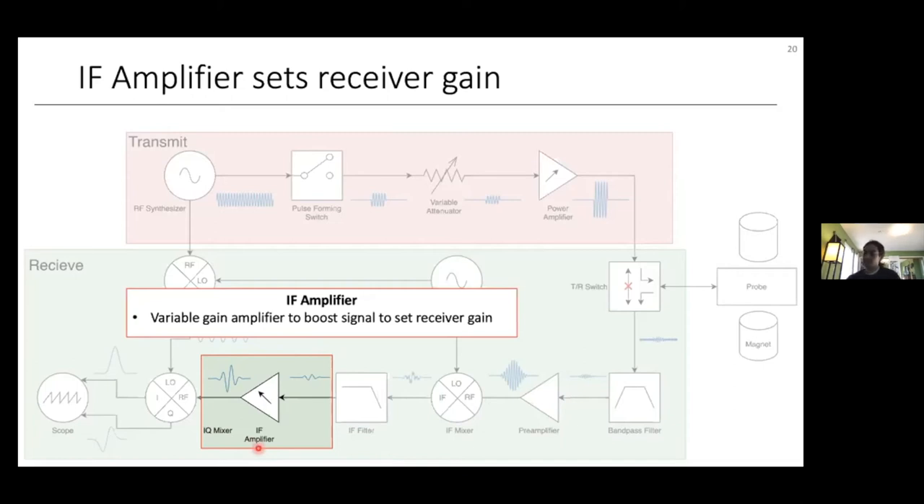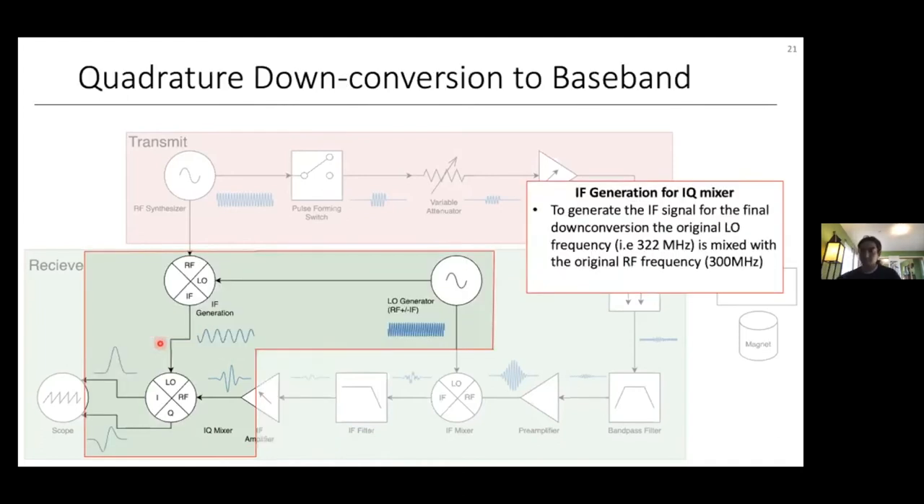After filtering the IF signal, we amplify it with a variable-gain amplifier to get our signal into the correct dynamic range of our ADC — essentially amplifying it to make it easier to observe. This amplifier generally sets the receiver gain of the spectrometer. We prefer doing this amplification at the intermediate frequency because amplifiers have higher gain at lower frequencies, and it's better than amplifying at zero frequency since amplification at DC is more noisy.